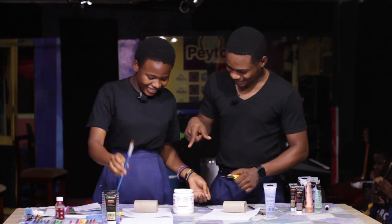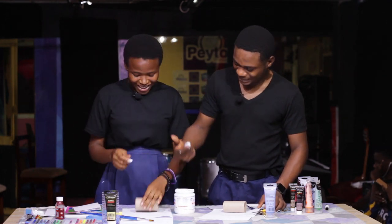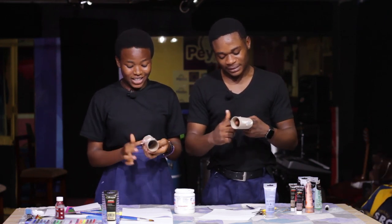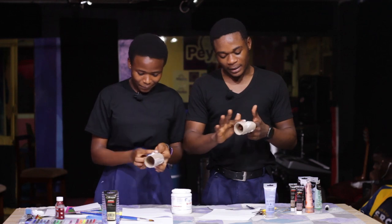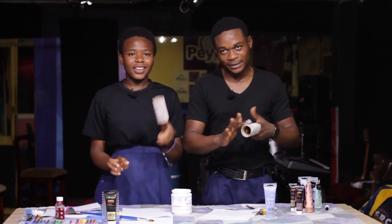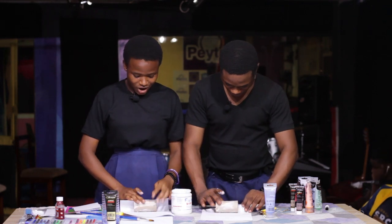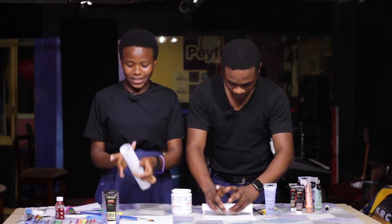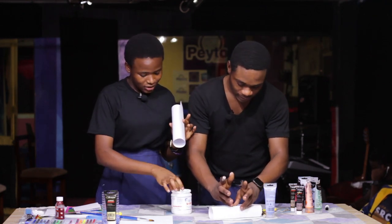It's not corrosive, it doesn't burn, it doesn't do anything harmful, so it's okay for you to use your hand. You just rub it around the roll so that it holds the sheets to the roll tight. Then you just put it on the sheet and roll it round. Once that's done, you put some of the glue on the outer part so that it glues together.